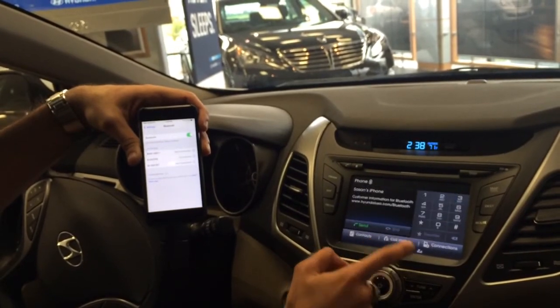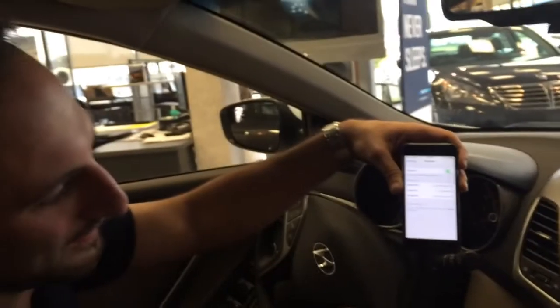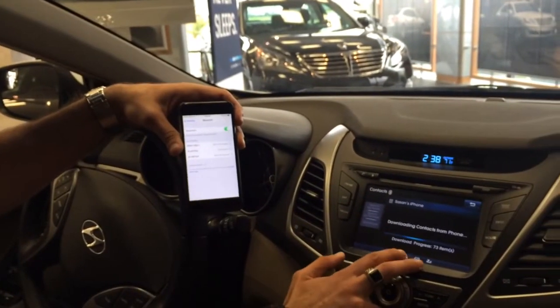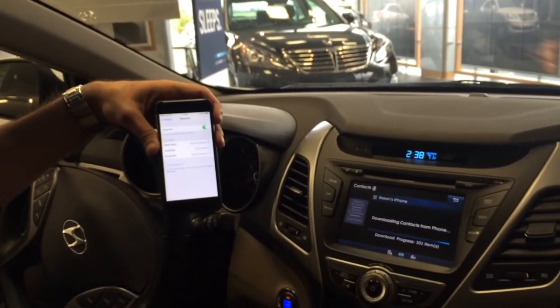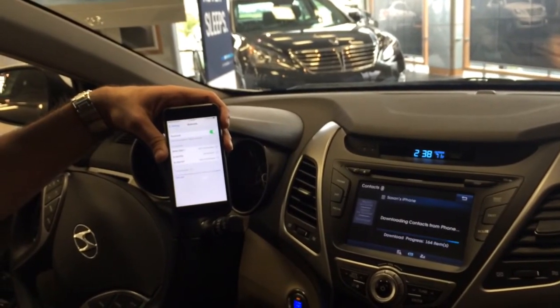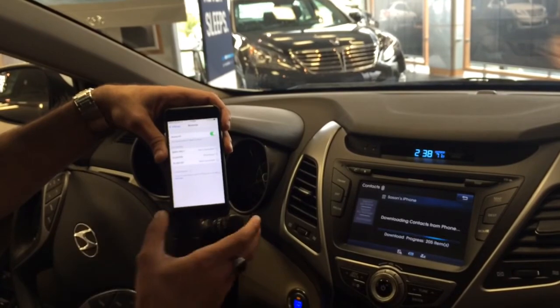You just simply hit OK. And then from there, you can go to your contacts to double check, and as you can see right here, it will download all your contacts. You can pair up to five different phones in case you have more than one person driving the vehicle.